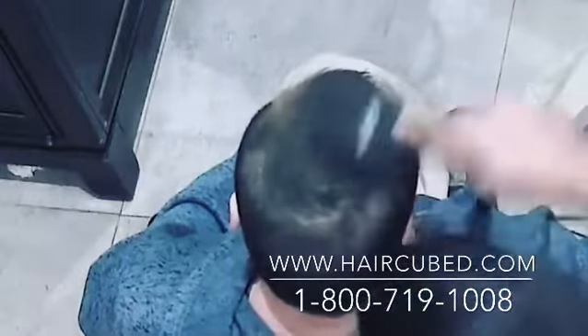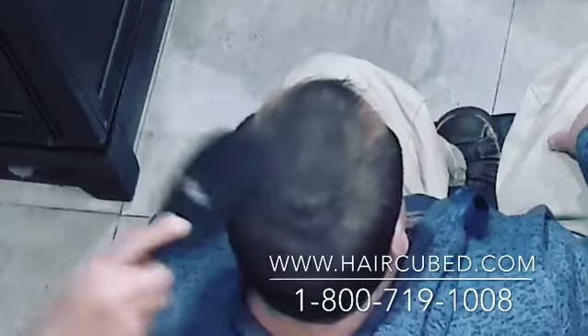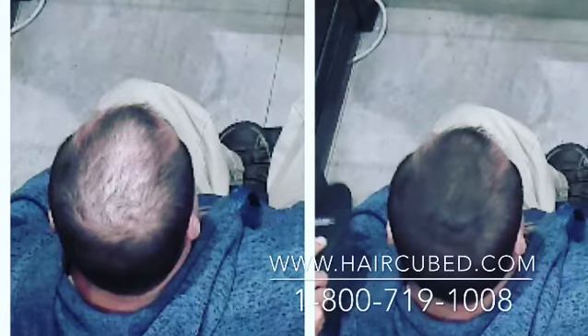So remember, apply Hair Cubed and right away brush your hair. And then, it's really recommended to use the Hair Cubed Sealer and Control. The Sealer and Control is designed by Hair Cubed to create a new layer above the microfibers, locking the fiber and creating a much more natural look.